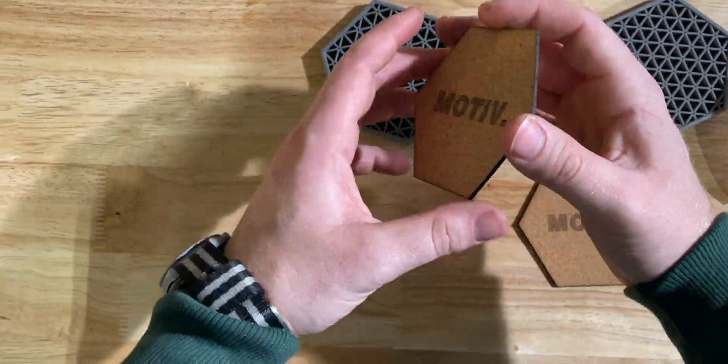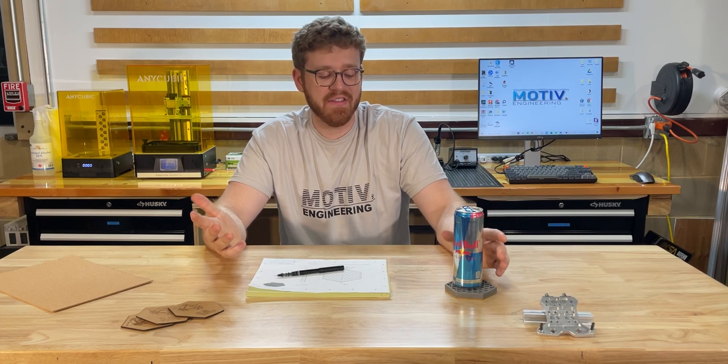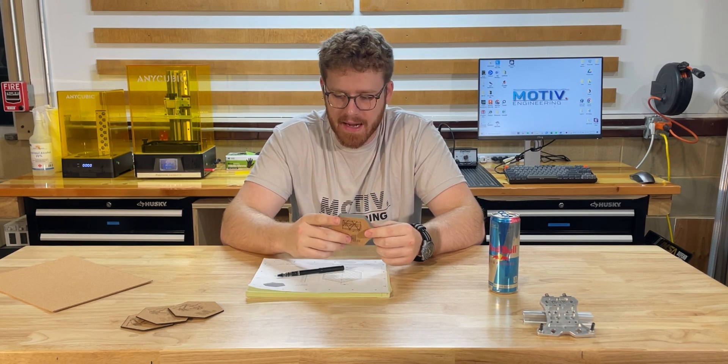The cork is easy to apply — it has a nice self-adhesive on the back so you can just peel it off and stick it right on. With that stuck on the bottom, we have our finished coasters. They feel really nice, they look really cool, and I love the design that we have on the back.